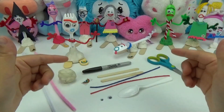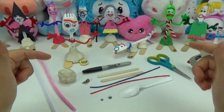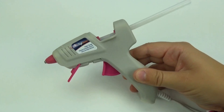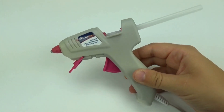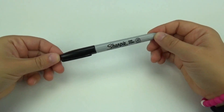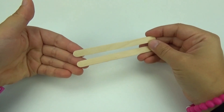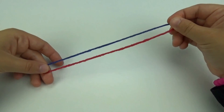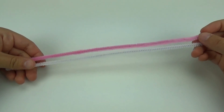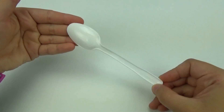Here are some of the items you will need to make your very own Forky cat. You will need a pair of scissors, some glue — we're going to be using a hot glue gun, but you can use any type of glue that you have at home — a black marker, two popsicle sticks, and a red and blue wax stick.